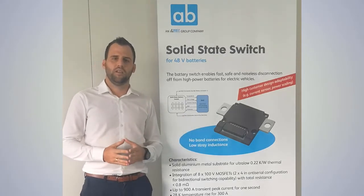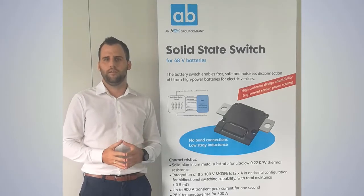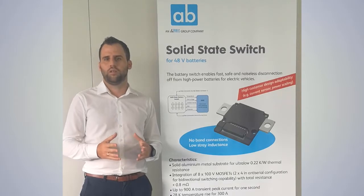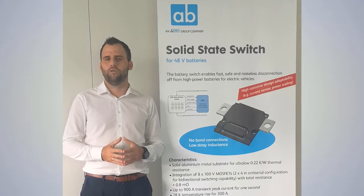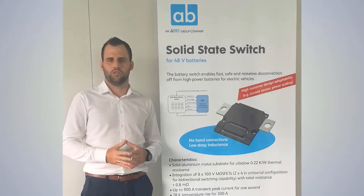The switch was designed to protect the lithium-ion battery in case of a short circuit somewhere in the wiring. Today, mechanical relays or contactors are used to protect the battery. In the case of a short circuit, the currents increase very fast to a few thousand amps, and in that case mechanical relays have some disadvantages.